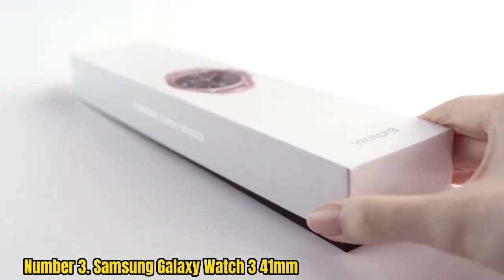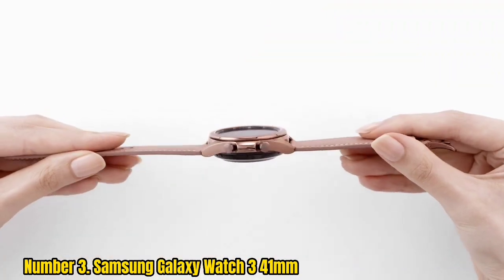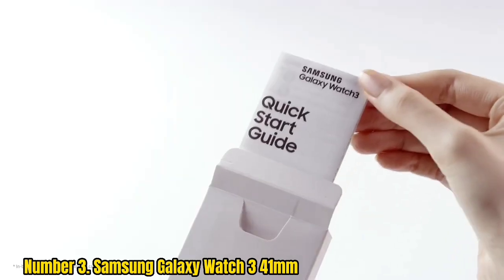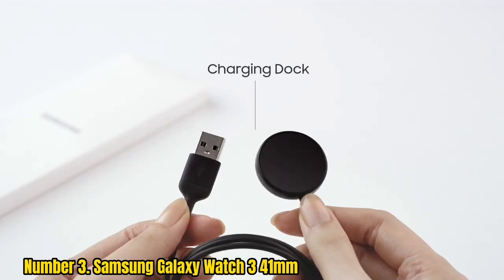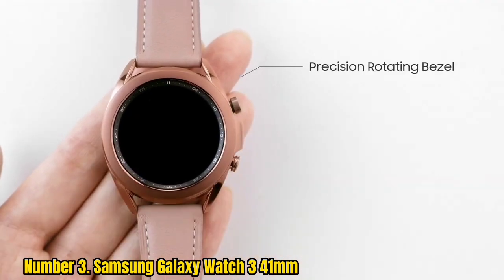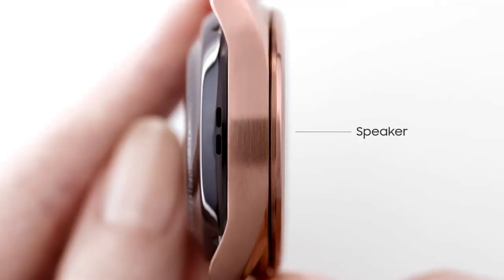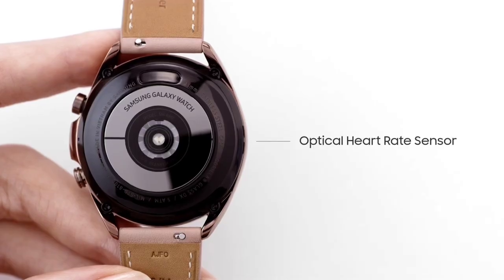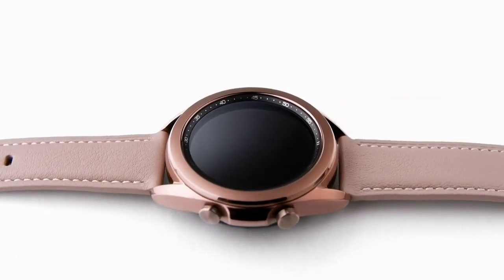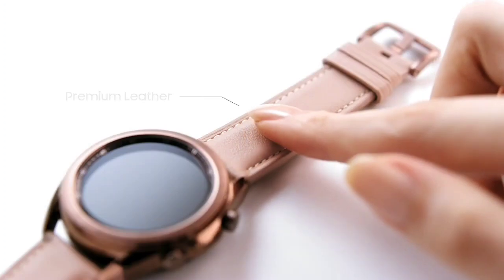Number 3: Samsung Galaxy Watch 3 41mm. One of the best alternatives to the Wear OS platform is Samsung's Tizen OS-based platform, and the best smartwatch that showcases its full potential is the Samsung Galaxy Watch 3. This smartwatch is the follow-up to the highly successful Galaxy Watch first released in 2018. It has the same design language as the original but hosts many improvements to better fit the current generation of Android devices. Highlights include a class-leading display, smooth software experience, good hardware, and style. The Galaxy Watch 3 fuses the classic smartwatch design with Samsung's iconic design language.